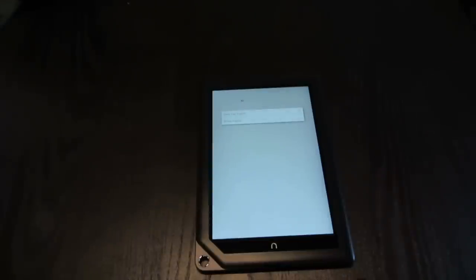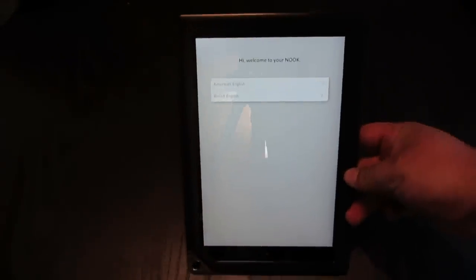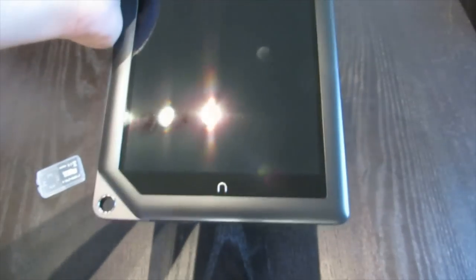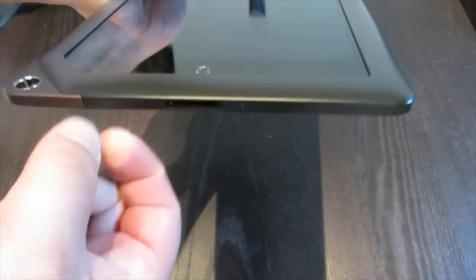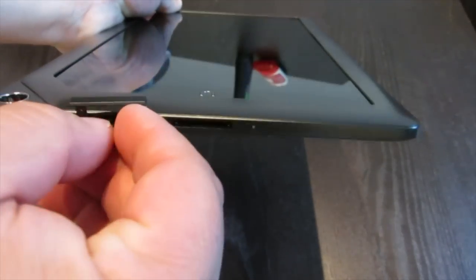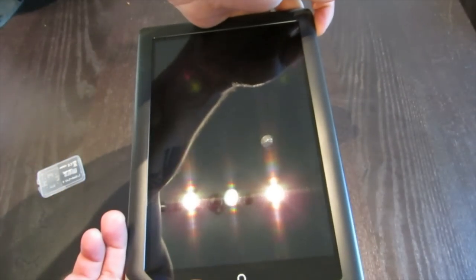You can flash your custom ROM and Google Apps on it, and that is exactly what we're going to be doing here. This is the welcome screen, but we are not going to be doing the normal setup, so I'm going to turn this off. The micro-SD card slot is right here in the bottom — just pull out the little rubber piece, and slip in our SD card.